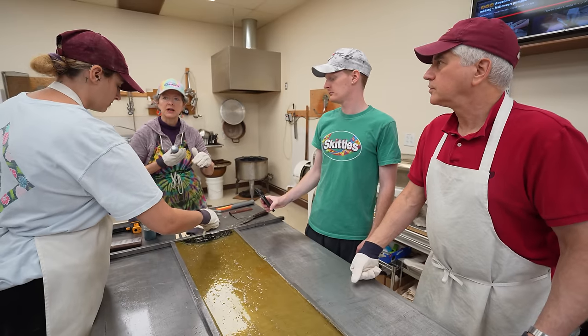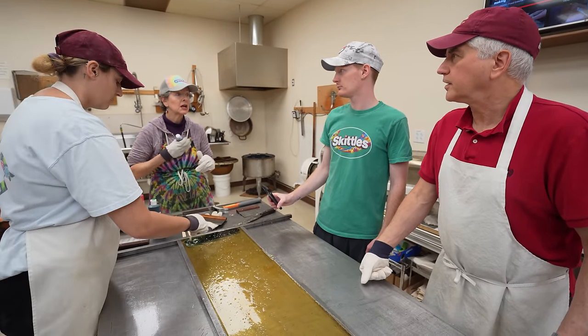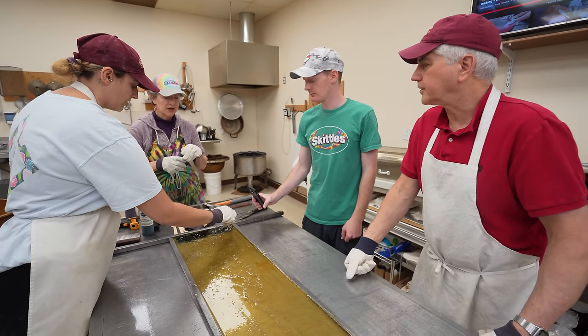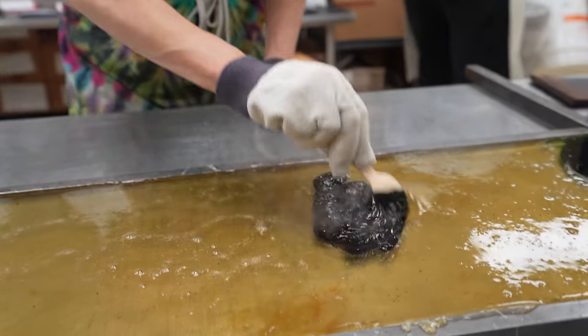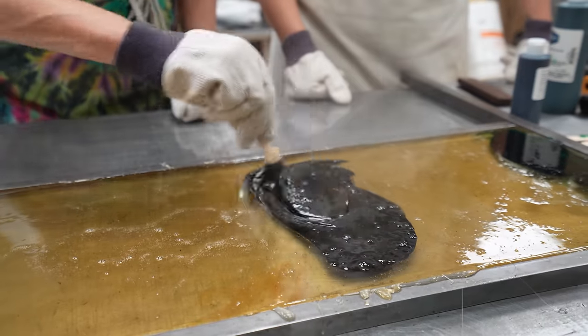What did you guys learn from last batch, and what are you going to do differently this batch? The oranges were too similar in color so you couldn't really tell there was a face. So we're going to use black this time for the eyes and the teeth. I'm going to try and assemble the stuff near the heat this time so it doesn't get as cold, so it's a little more stretchy. Are you going to have a more clear division of labor? Yeah — I'm going to try and assemble the face really fast. So speed, color, and division of labor? Yeah. You get faster at it as you do it more.